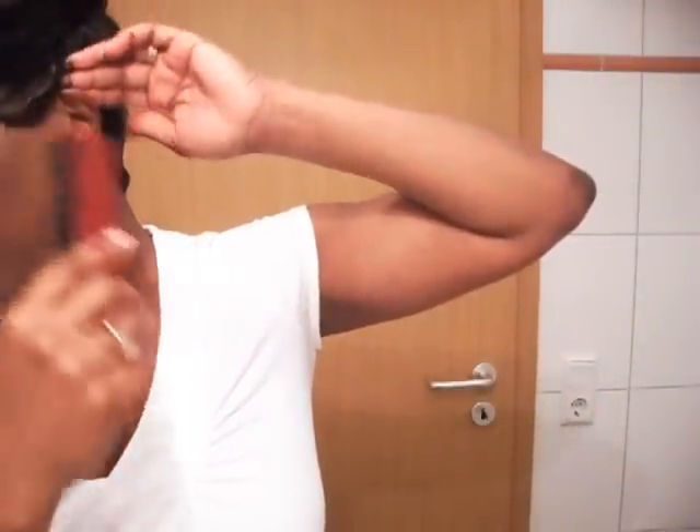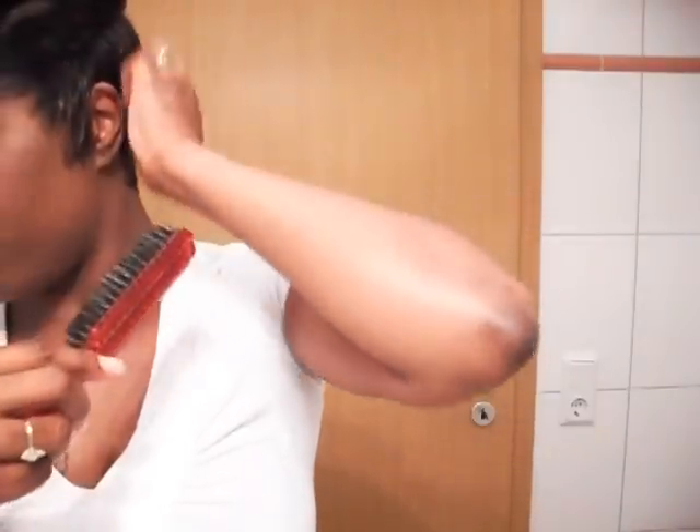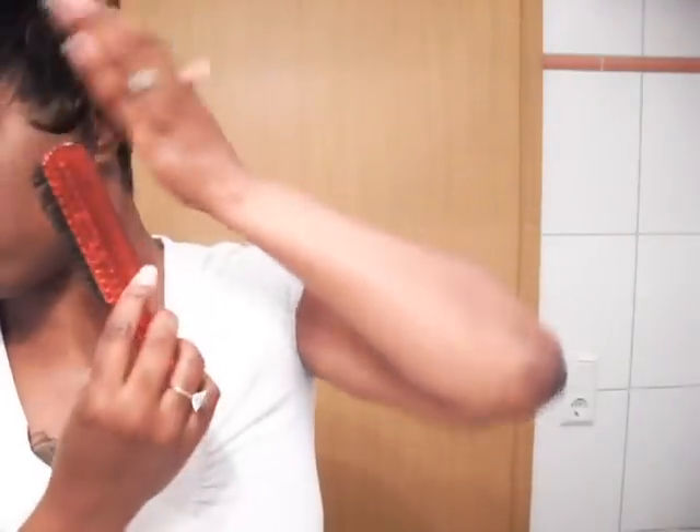I will probably be trimming a little bit of this off of Jamie — a little bit of this hair right here, I'm gonna trim it off. I won't do it now cause I'm not gonna wear Jamie anywhere, but I will be trimming some of this hair on this side. I'll definitely be trimming that off.